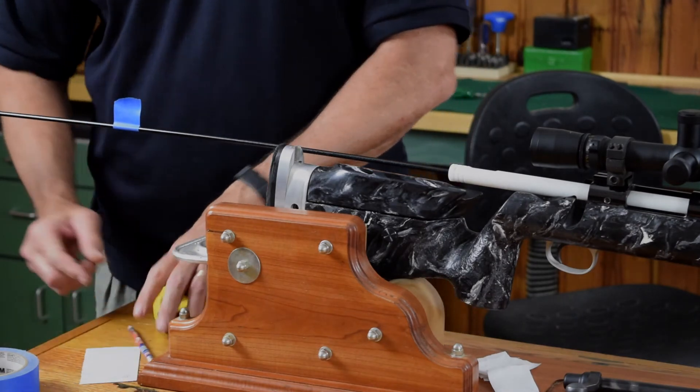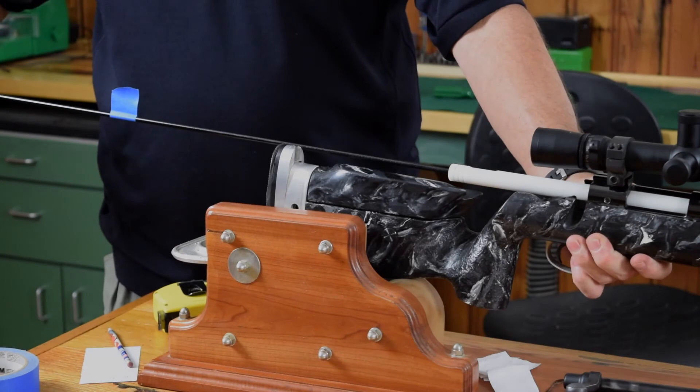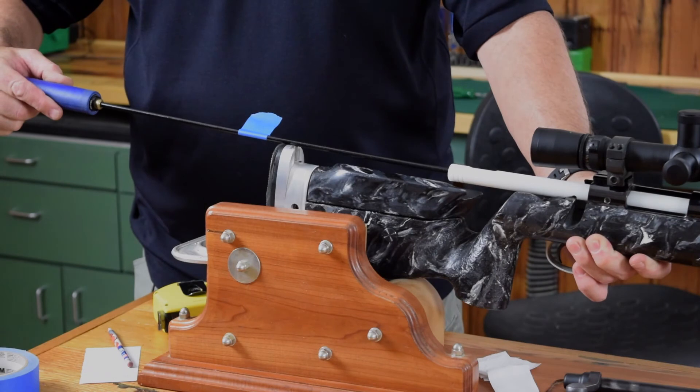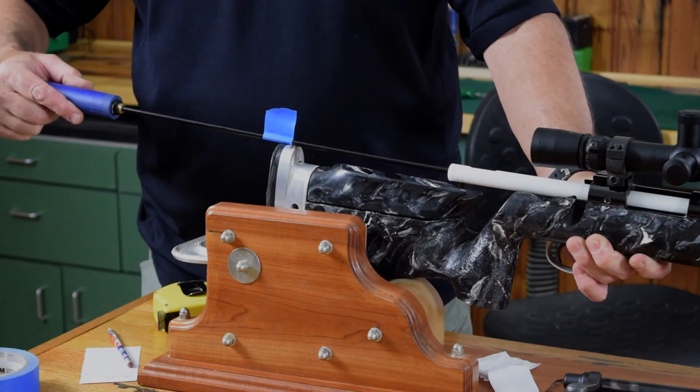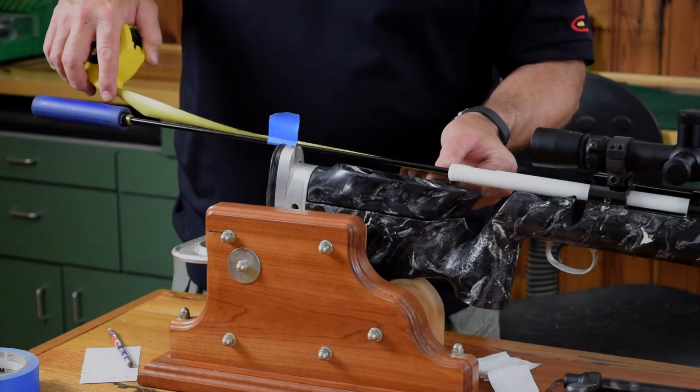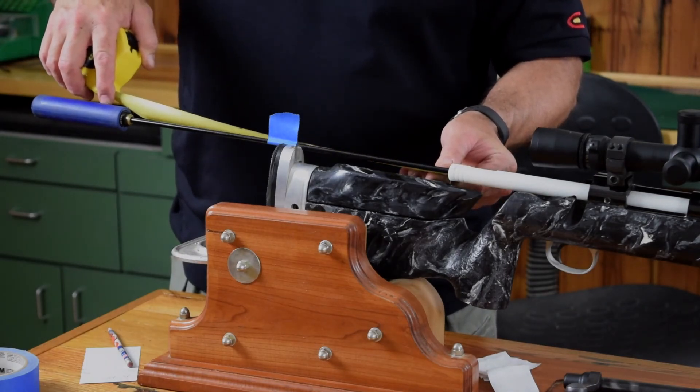Write that down and let's advance it forward, watching our flag — it's going to make a rotation. Once it's made one full revolution, stop. Let's take another measurement from the back of our bore guide to the tape, and we've got 7.75.